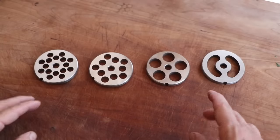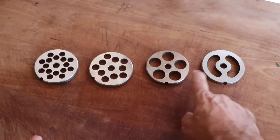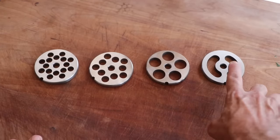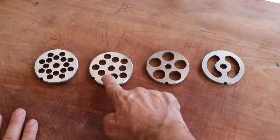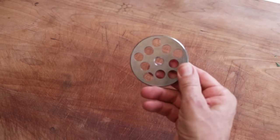This is going to be a coarsely ground sausage. Here in front of me we have our coarse plates — the 10, the 12, the 20, and the kidney spacer. All of these produce a very nice coarse grind; obviously the bigger the plate, the bigger the grind. We're going to go with the number 12 plate. Let's get our grinder set up and get to grinding.